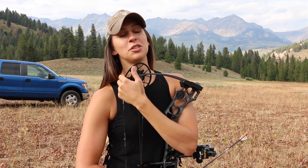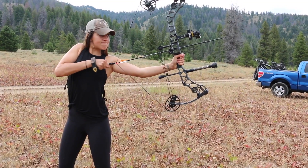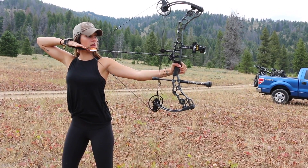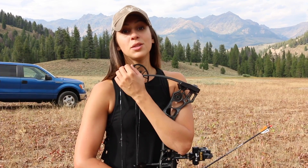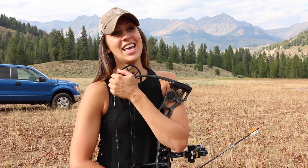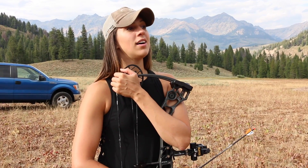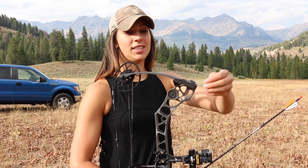Please do not judge me on how horrific my draw looks currently. Like I said in my last video, I recently upped my poundage from about 52 and I'm now shooting, I think, 58 — it could be closer to 59. Either way, I'm still getting used to it. After two shots it gets really rough and it does not look pretty. I understand it's going to take a little time, but I still want to show you guys this because this is really how it is whenever you increase the poundage of your bow.